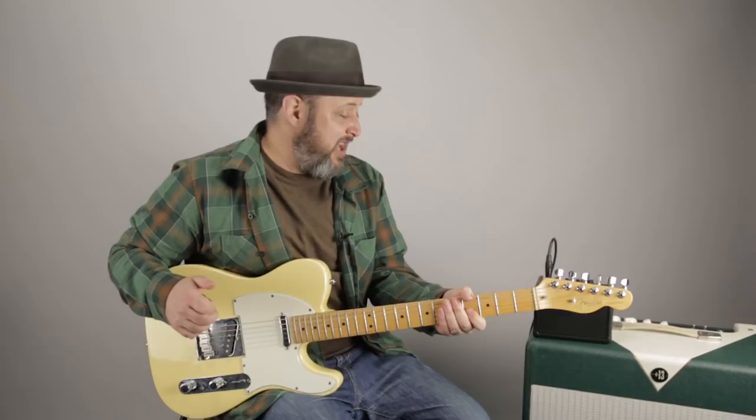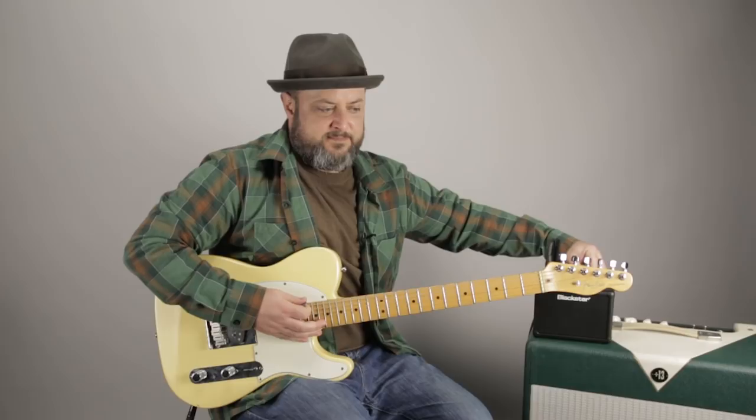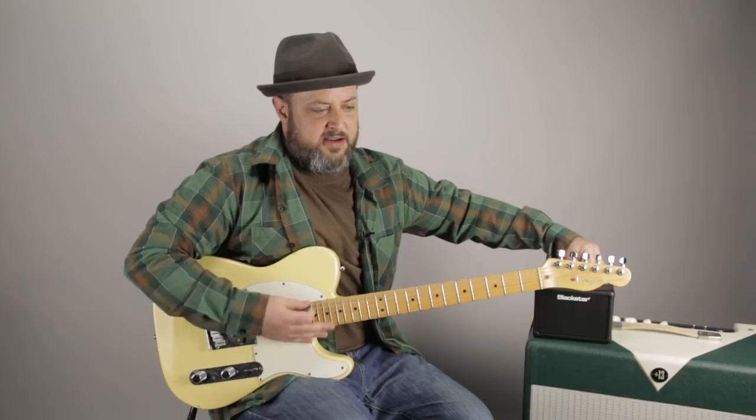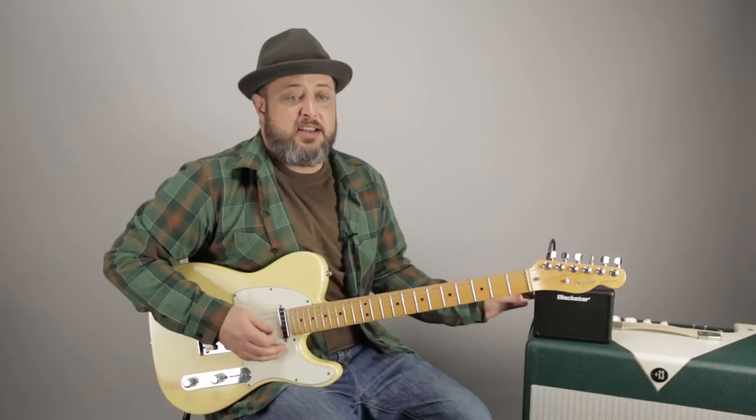Actually, pretty loud and pretty clean. I'm going to turn the delay down a bit so you can hear — if I turn it all the way up versus all the way down, nothing. Very subtle — it's almost like a reverb. And like I said, I'm plugged straight into it. This thing's running off AA batteries.